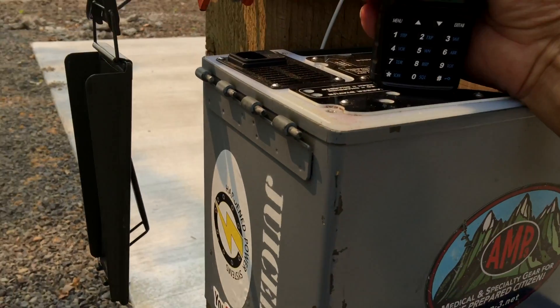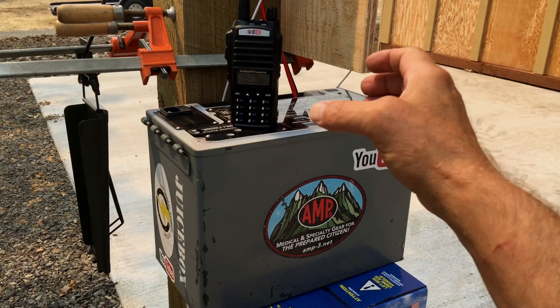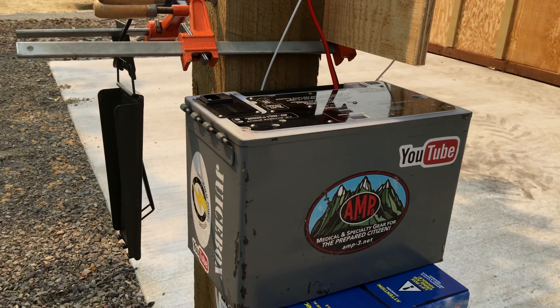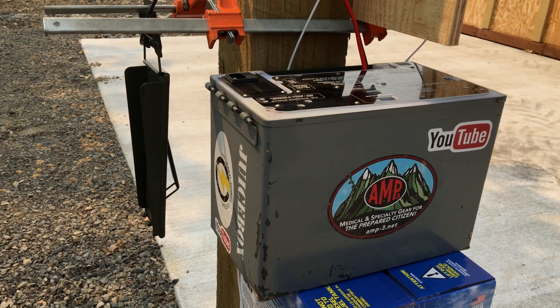Say again. New row number 12691. Copy that loud and clear. WQWF 379. This is the Bayofang GMRS radio, also available at amp-3.net.